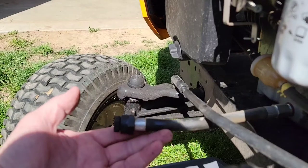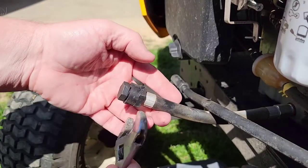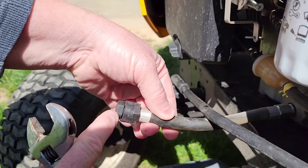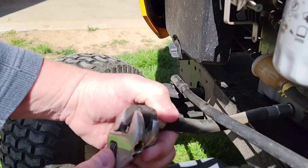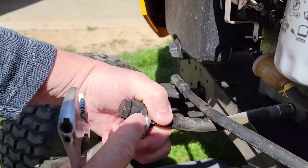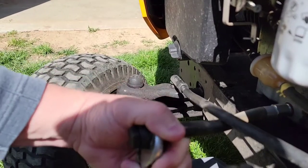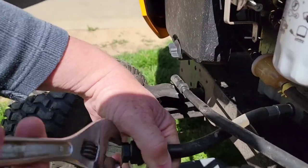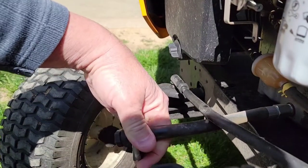We're going to need two wrenches — I've got two crescent wrenches. You want to put one on the tube fitting; it's got some wrench flats. You don't want that part to turn. You only want to turn the cap. Hold the fitting and put the wrench there, and we're only going to turn the cap. Twist it off, and then have your bucket ready because the oil is going to come out as soon as we get that cap off.